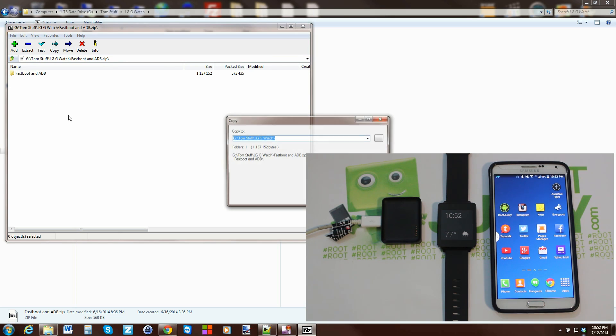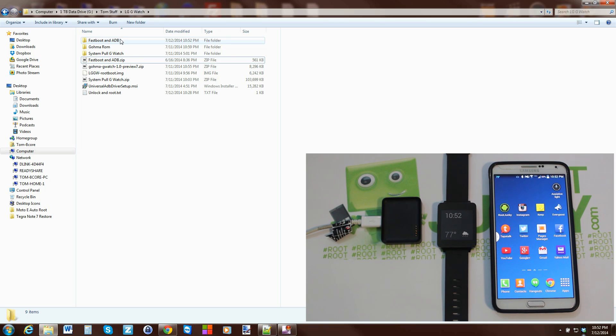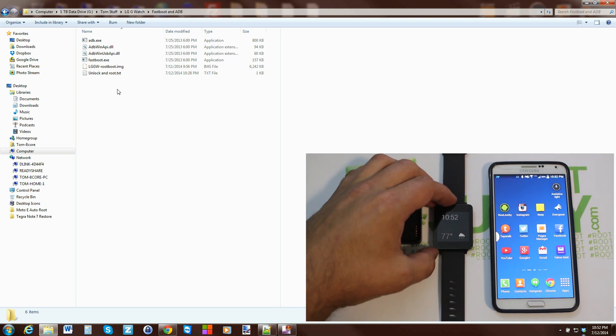Extract the fastboot/ADB files zip and drag the additional file into that folder — it may already be included when you download it. Your folder should contain ADB files, fastboot files, a root boot image, and an unlock and root text file.